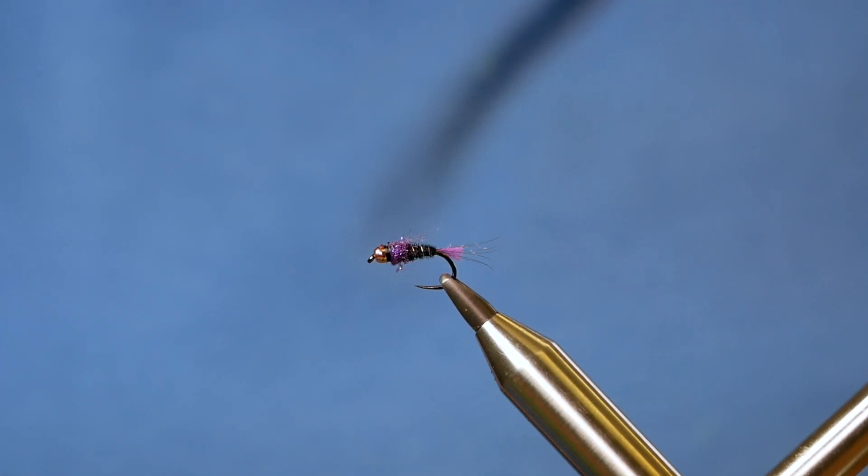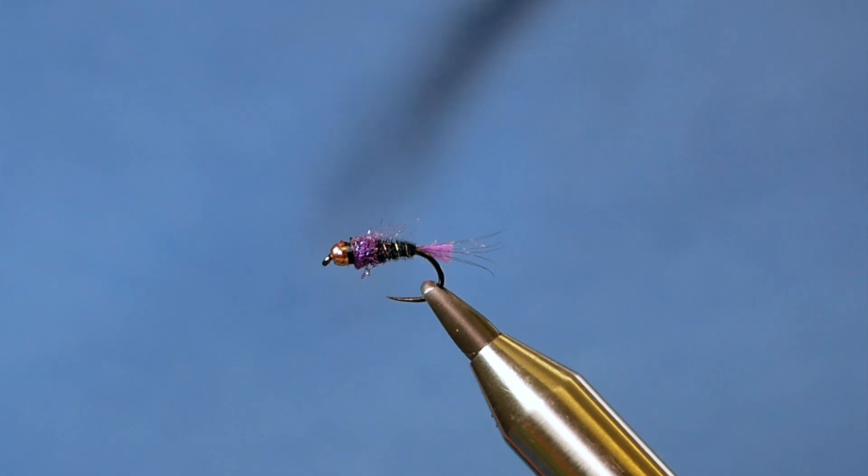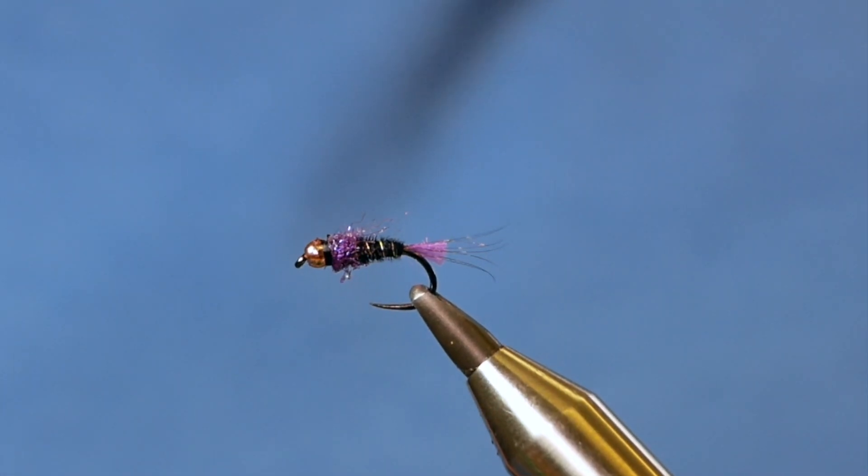Hi folks, thanks very much for joining me for this week's River Tutorial. It's a small weighted bug, so without further ado, let's get into it.